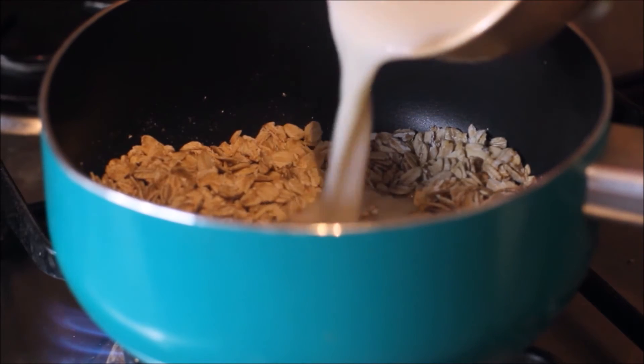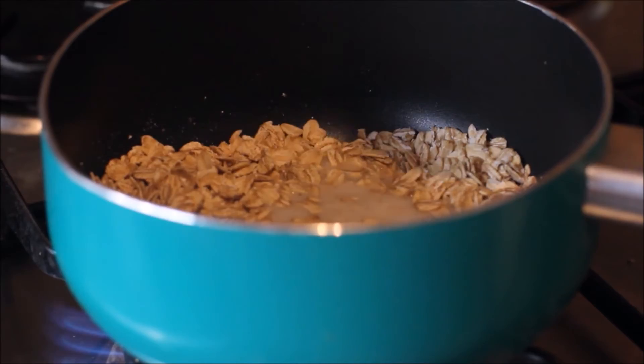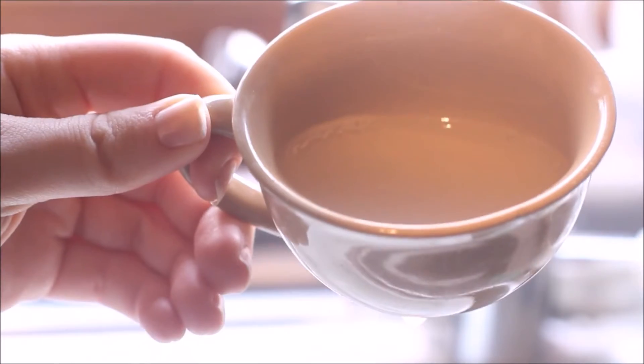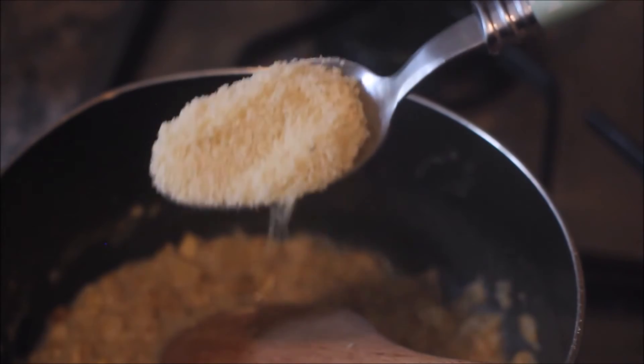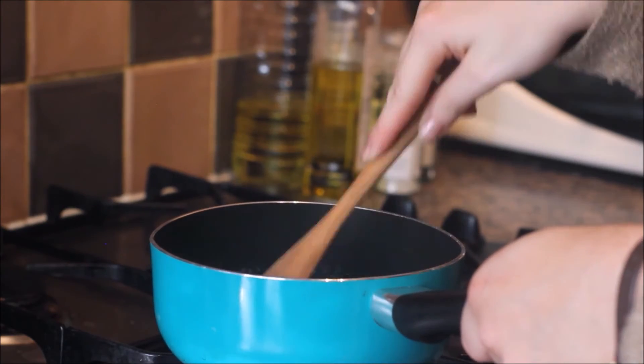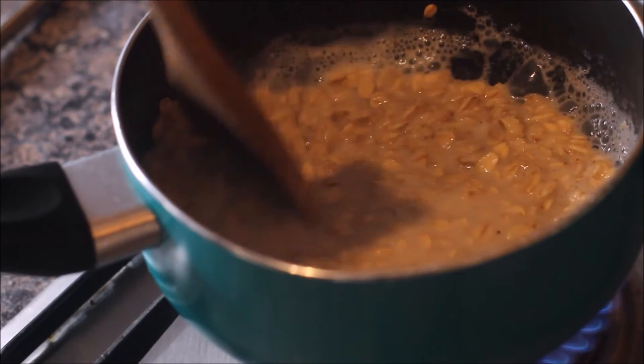Add the milk to the oats and give them a little mix. At this point I tend to add just a little bit of water to thin it out slightly. Then you are going to add a tablespoon of ground almonds and mix that through until it is thick and creamy like so.